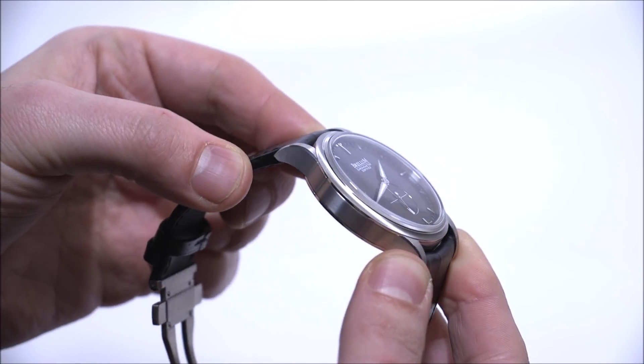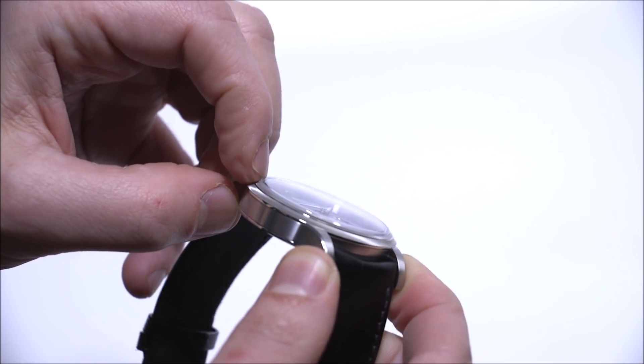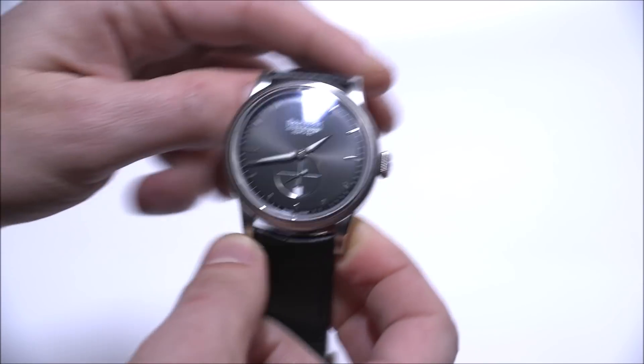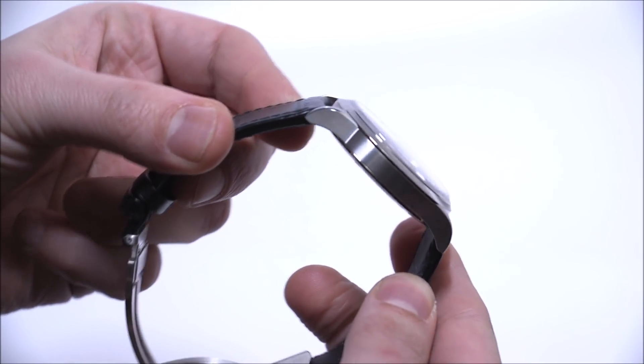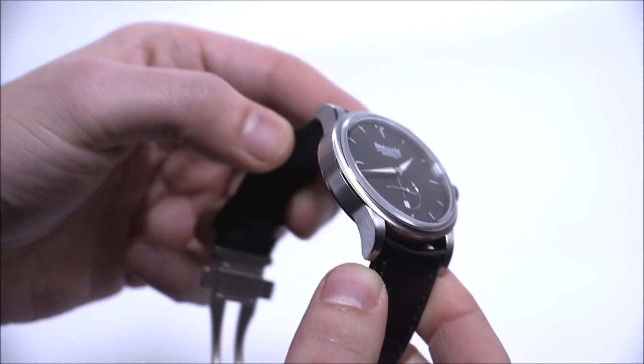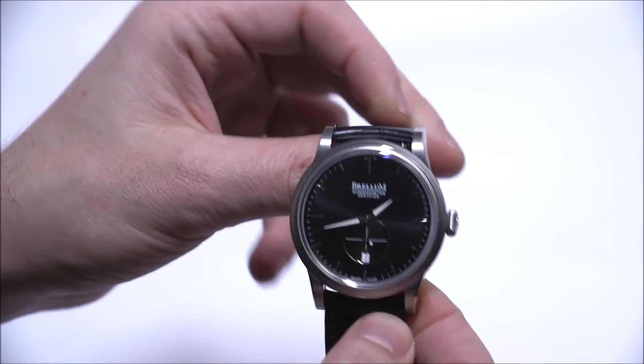It has a box-style sapphire crystal, which means it's rounded at the edges, and there's a lower bezel, but the uppermost bezel is the sapphire crystal. It's a little bit of a vintage-style look — not the biggest box-style crystal, but it does the trick. There's a little bit of glare, but as you can see at various different angles, the dial is still very legible.